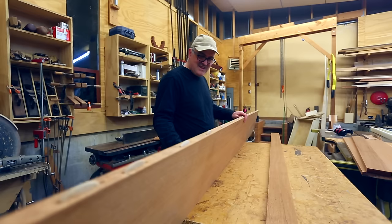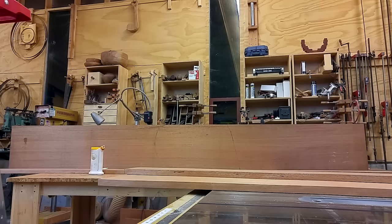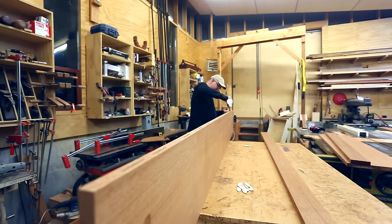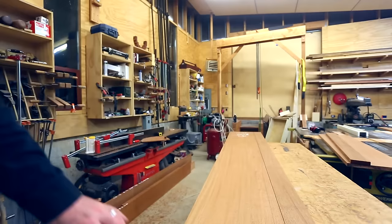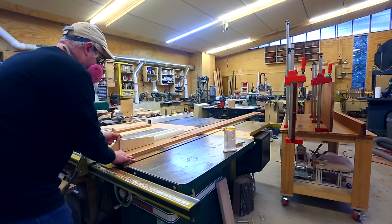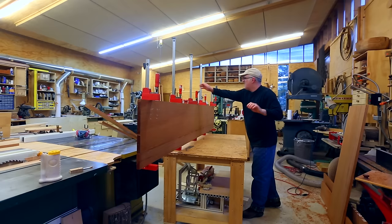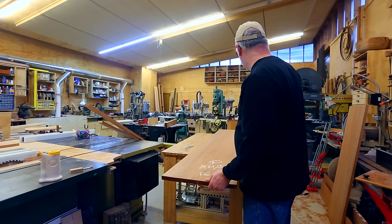I've learned it's always good to dry fit a biscuit joint because you don't want glue all over the place only to find it doesn't fit — maybe a slot was cut in the wrong place or you don't have enough biscuits. So it's good to do a test run before you get the glue out. Once the glue goes on the work has to go pretty fast with something this big. While that's drying, I cut two narrower pieces to go along each edge to thicken up the piece. I wanted something a little bit thicker than an inch and a half, and this was all four-quarter material, so about an inch.